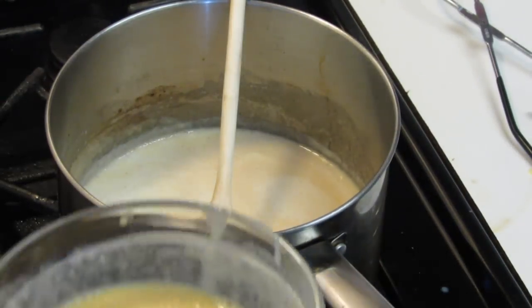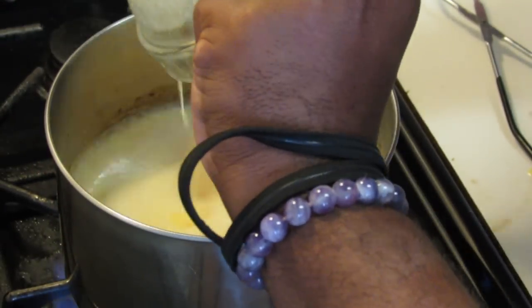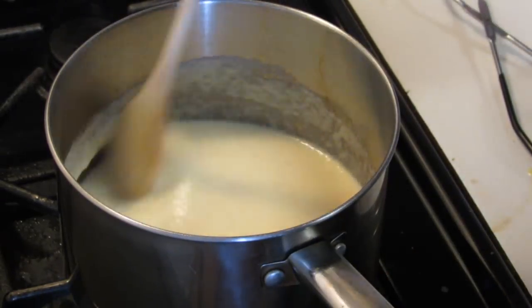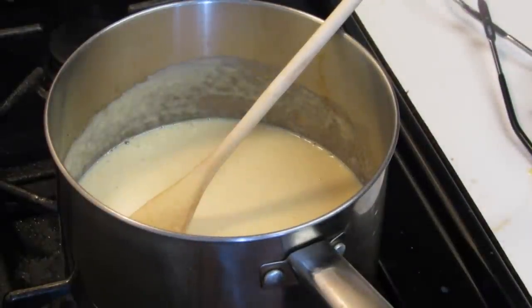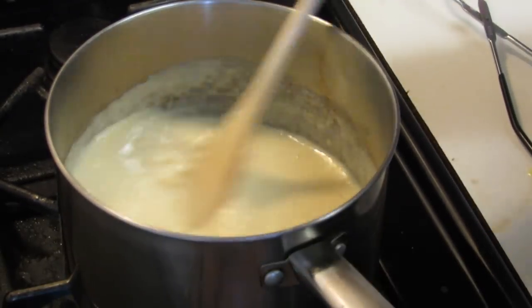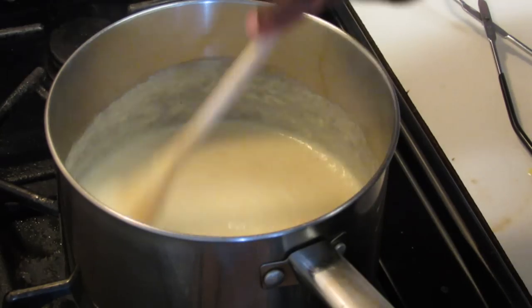Turn the heat back up to about medium. While stirring the béchamel, add the egg mixture. You can see it's starting to thicken up a lot, so just keep the heat on medium. Then add a quarter cup of mozzarella cheese, give it a stir, and turn off the flame. And that's it for the sauce.